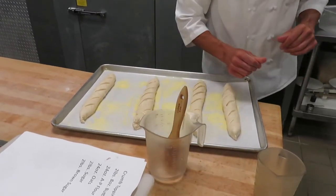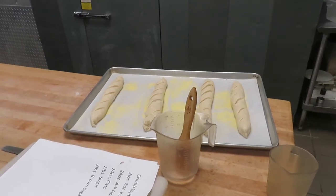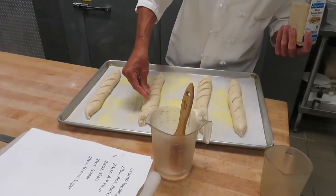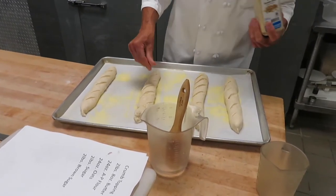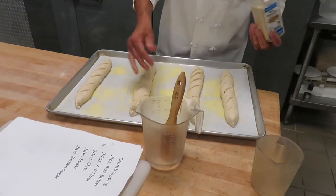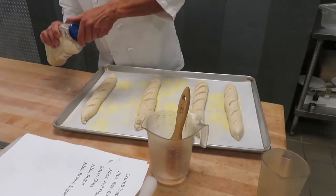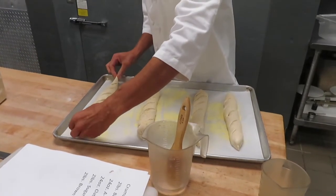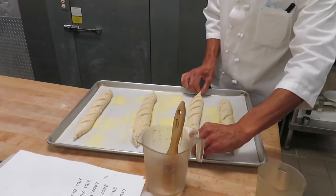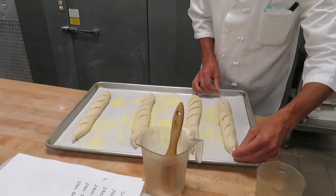Why would you not use egg wash instead of water? Egg wash will add color. You can add it to the last of the lean dough — which is just flour, water, salt — but I want the natural color from the crust itself; I don't want the added flavor or color from an egg wash. With that said, if I was making dinner rolls or soft rolls, I would use an egg wash because it gives a different color and imparts some flavor. But with lean doughs I do not want egg wash. I would also add egg wash to laminated doughs like croissants and Danish, because those are rich doughs and I'd want a little flavor on there.